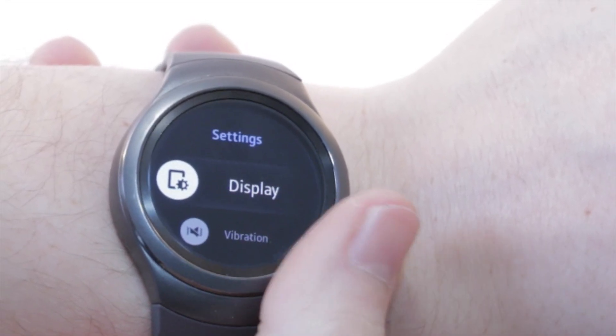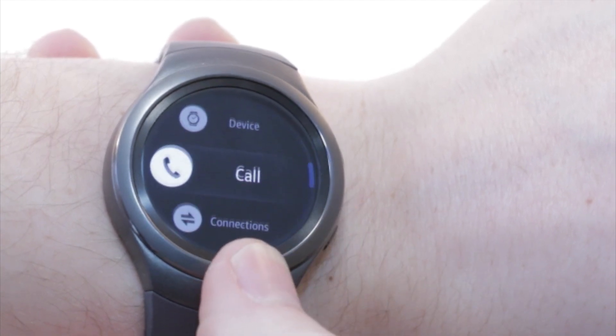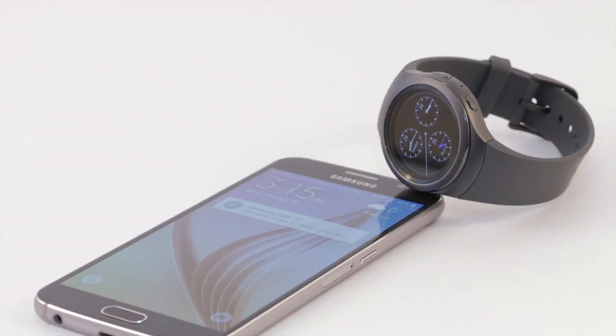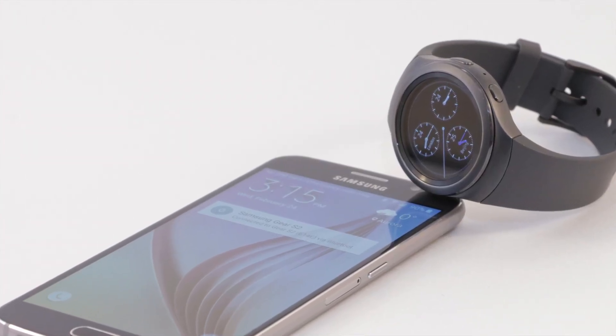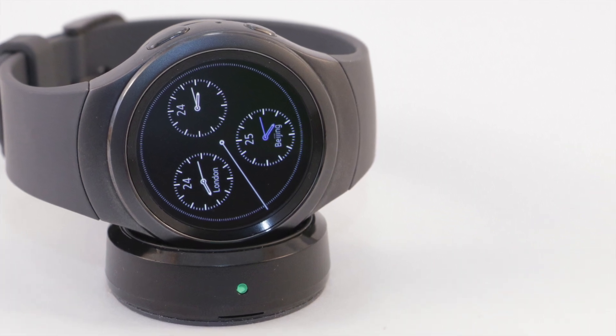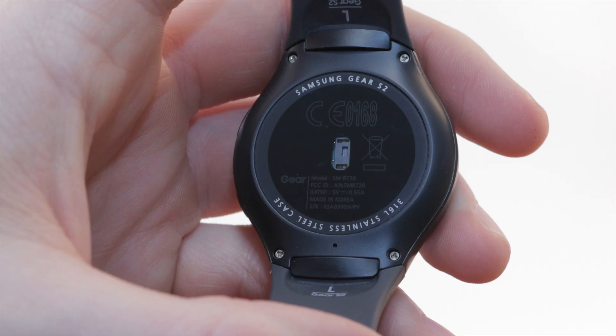As cool as it is, the Gear S2 is not for everyone. If you fancy making a wristwatch phone call like Dick Tracy, this is not the watch for you because the Gear S2 does not have a speakerphone. The Tizen App Store also has a limited number of apps compared to other app stores.